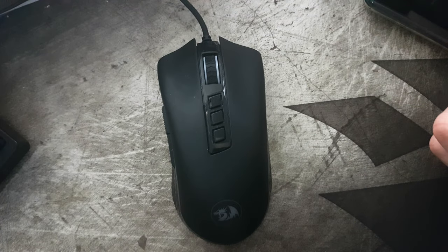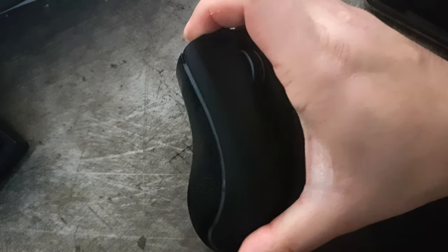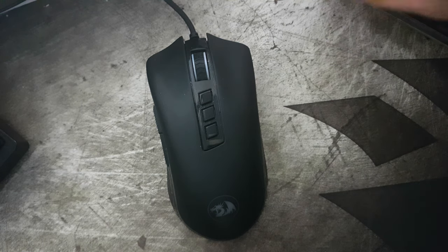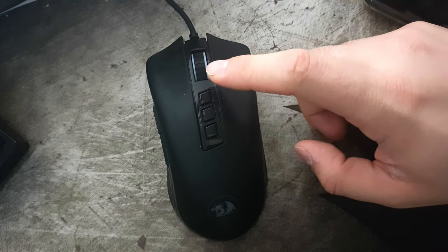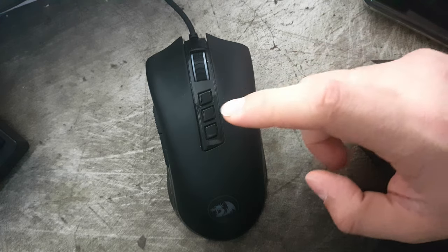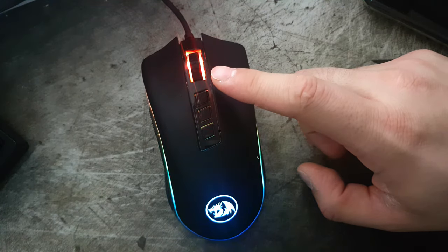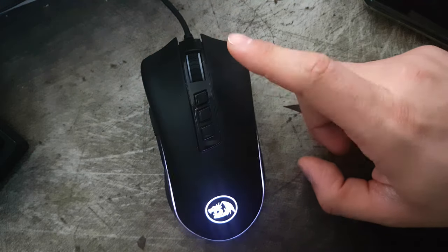Let's take a look at this little bad boy. On the side we have two thumb buttons and they're addressable, so you'll be able to pin them to whatever you want. The three top buttons — the first two are for DPI and the last one is for the RGB. You have different modes you can enable, so for those who really want that extra bling, it comes pretty well equipped on that front.